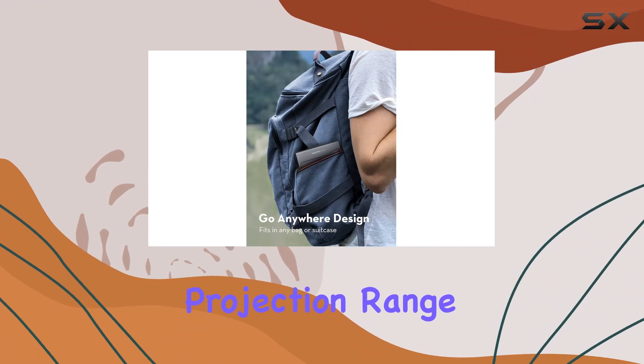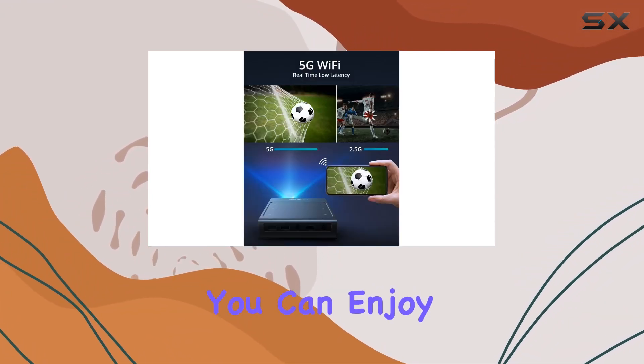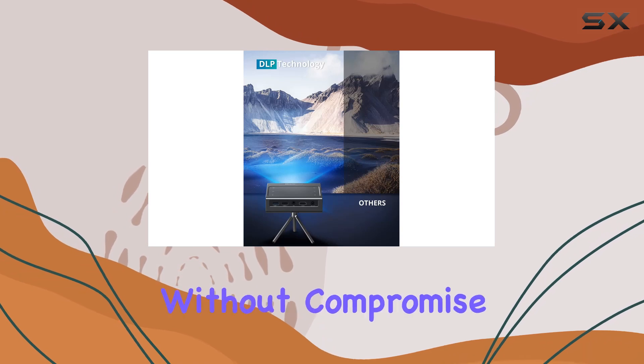Plus, with a projection range of up to 150 inches, you can enjoy your favorite movies and shows on a big screen without compromise.